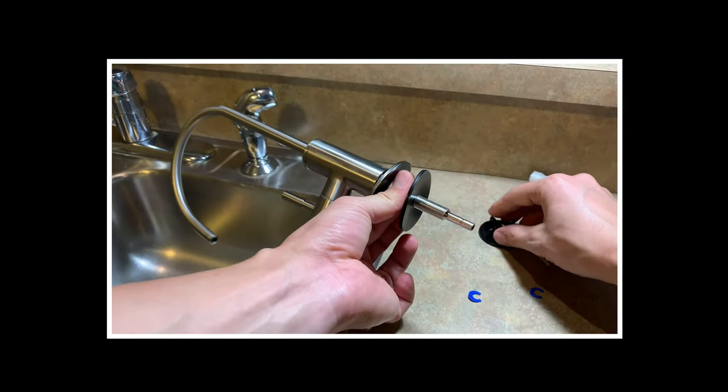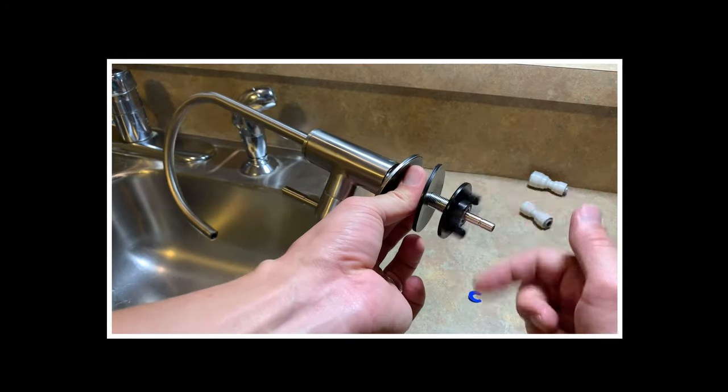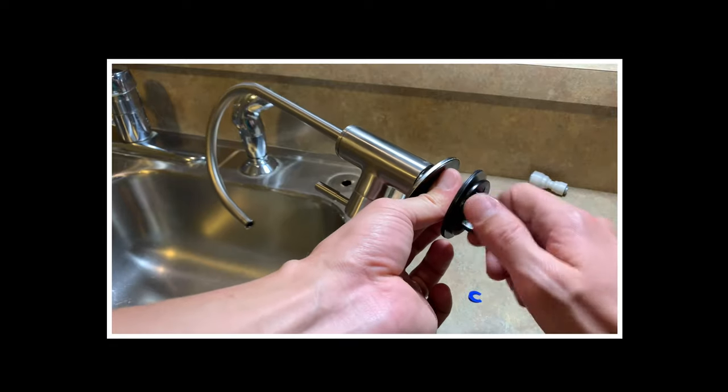Also be sure to check out my next video — I'm going to show you how to install a brand new under-the-sink reverse osmosis water system faucet. Link will be in the description area below. Thank you for watching. Have a nice day.